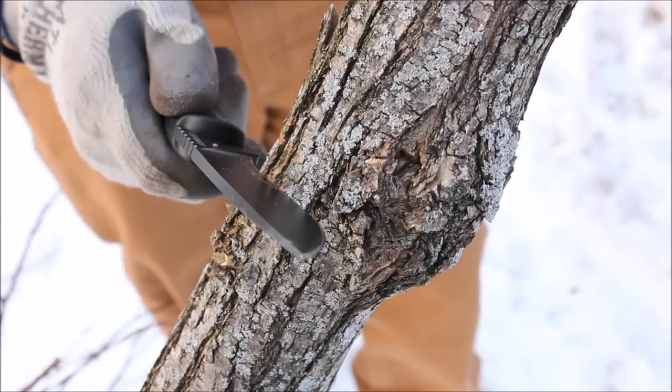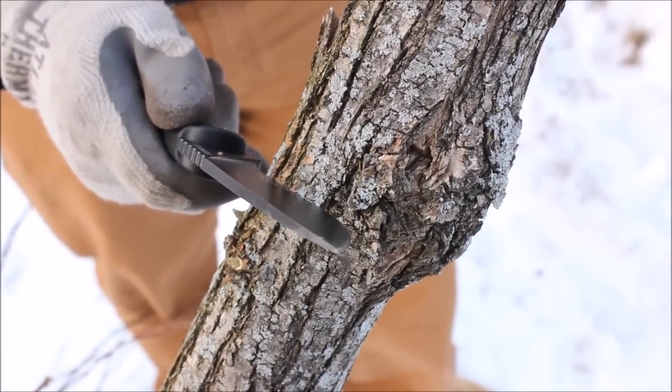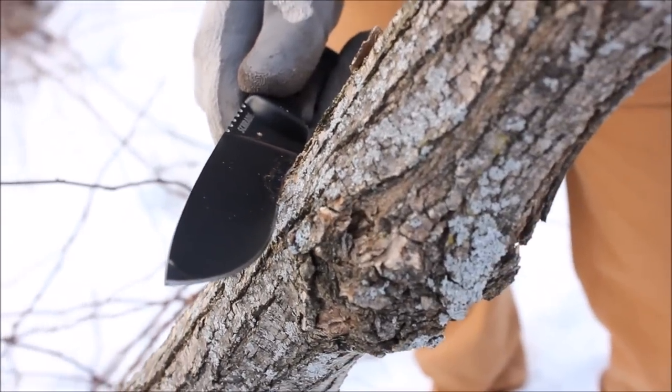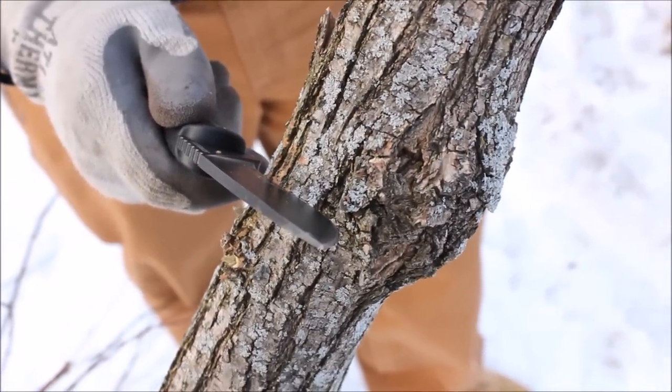This next test will be a chop test. By the size and weight of this knife it's certainly not built as a chopper, but if this is the only knife you had out in the woods — camping, bushcrafting, survival — I want to see if it could hold up, so we're going to work on this locust branch a little bit.